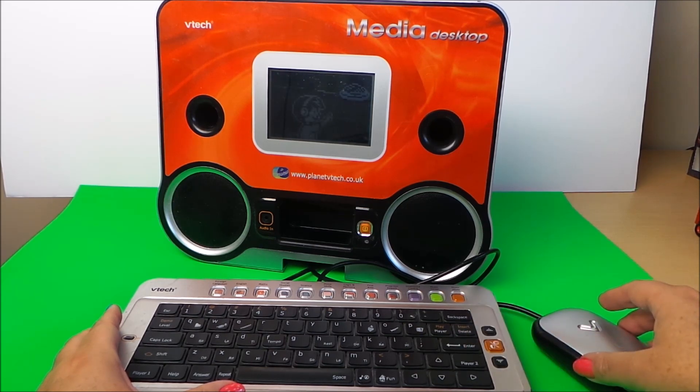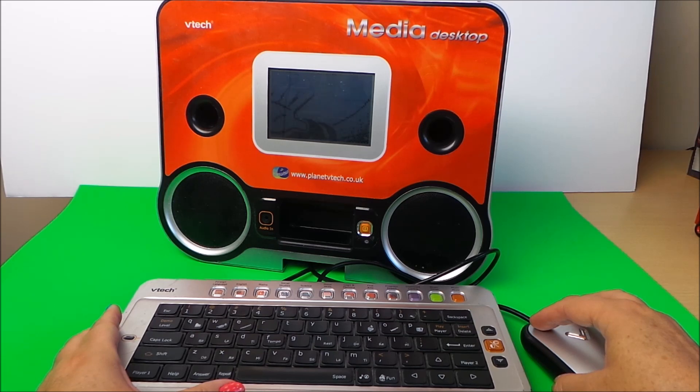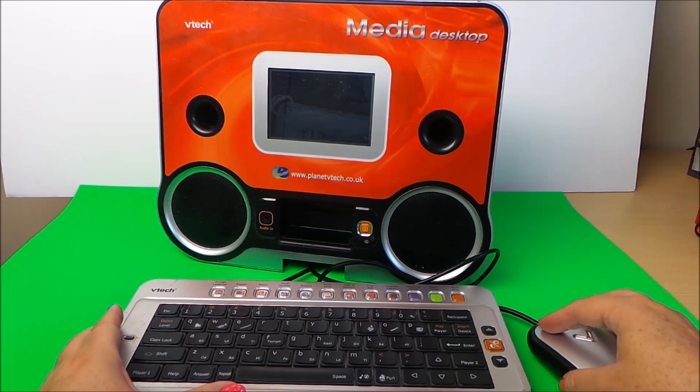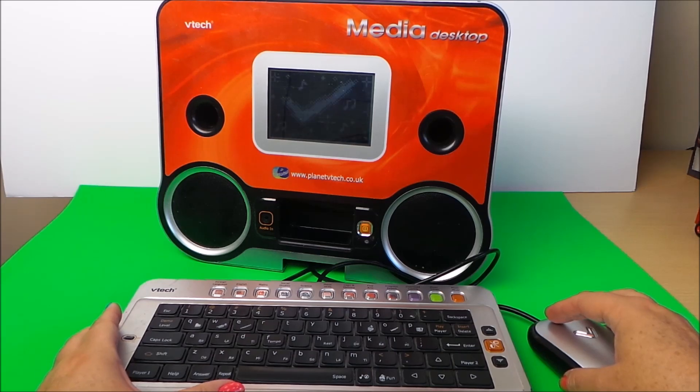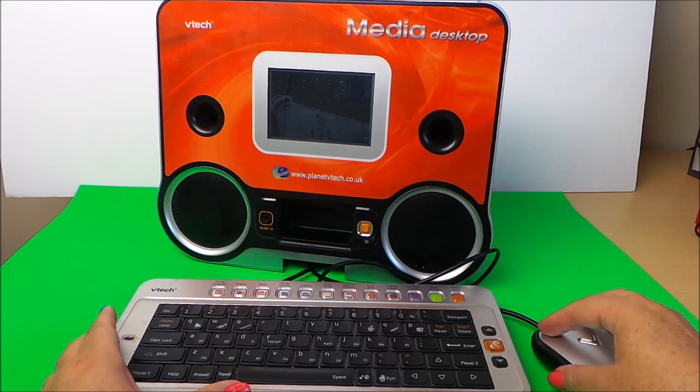Wow! The device prompts: 'Choose a word to match the picture.' Let's try this one. Pleur! Great job! Try this challenge! Oh! Give me five!